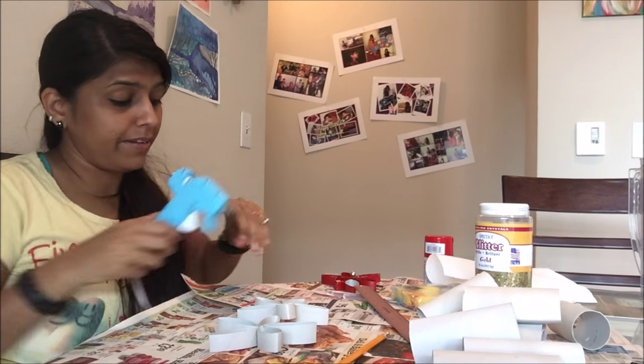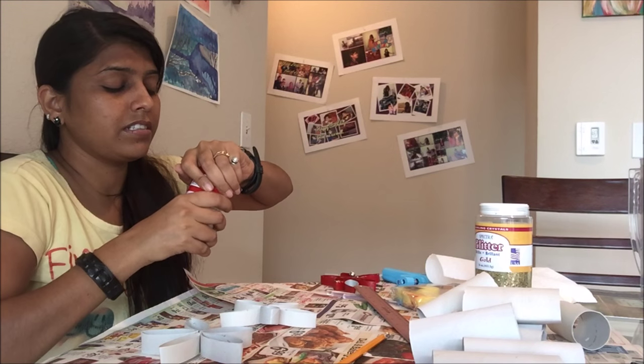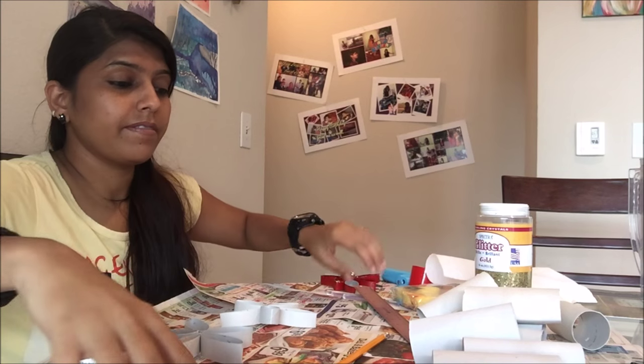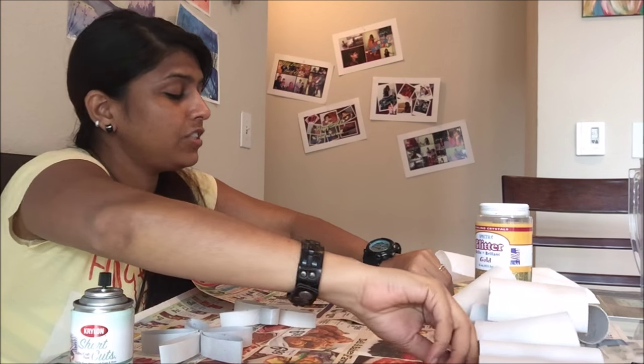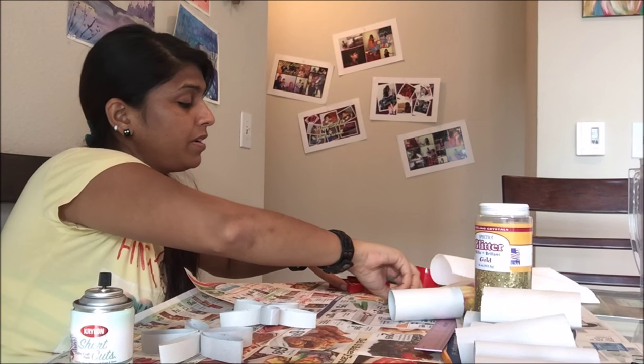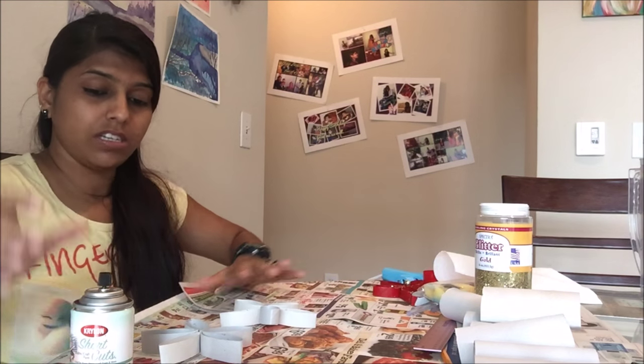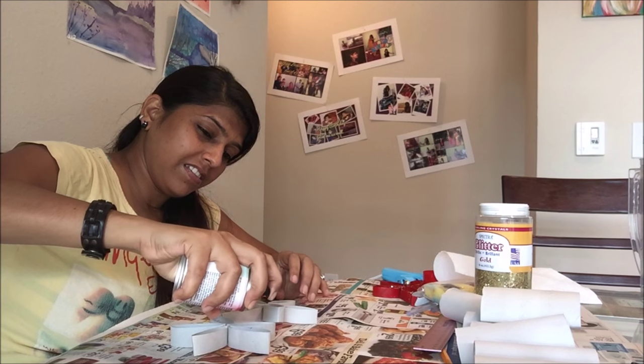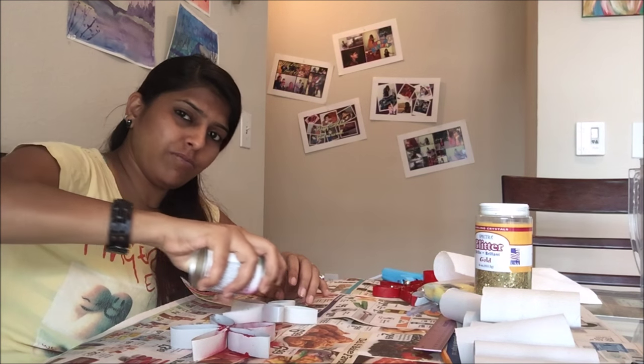Now I'll spray paint them so that once they're dry we can just decorate them. Just be careful that the spray paint should not stick to other things — it's hard to get rid of it. Then just spray it.